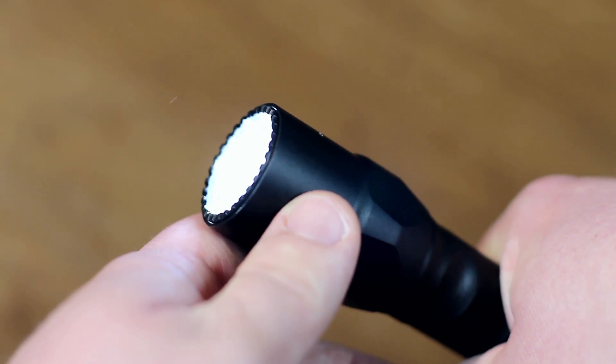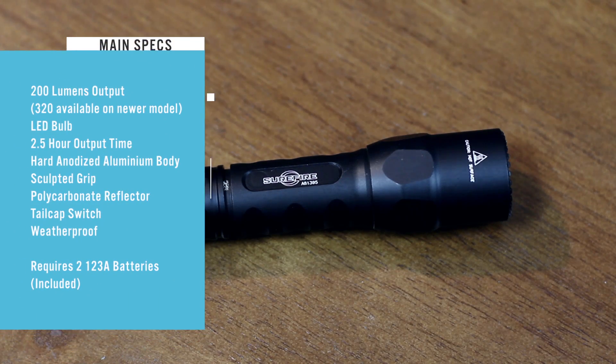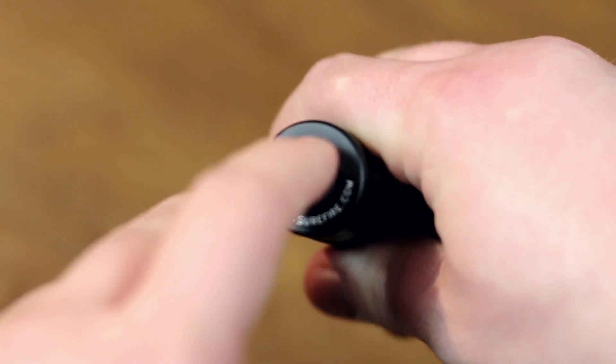The LED bulb has an output of 200 lumens and lasts for about two and a half hours with two size 123A lithium batteries. A newer version of this model is also available that has an output of 320 lumens. The whole thing is waterproof too.